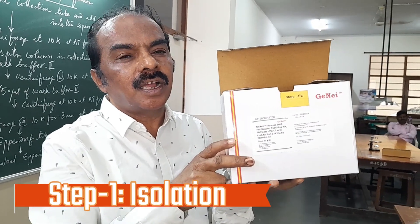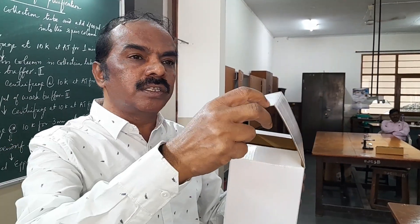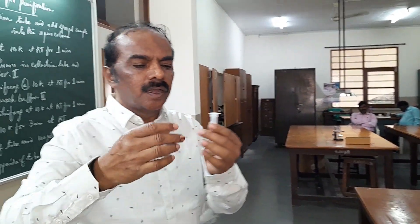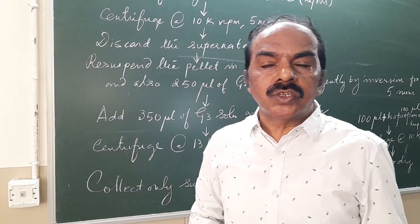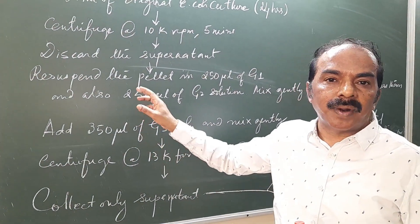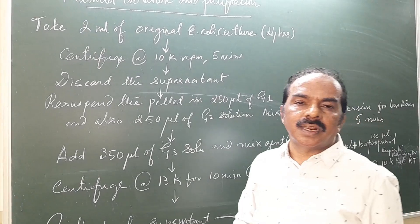This is the Genie kit and we are using the reagents, solutions, and all the things from Genie for isolating plasmid DNA. We will learn about isolation of plasmid from E. coli, or isolation and purification of plasmid DNA, in this class.